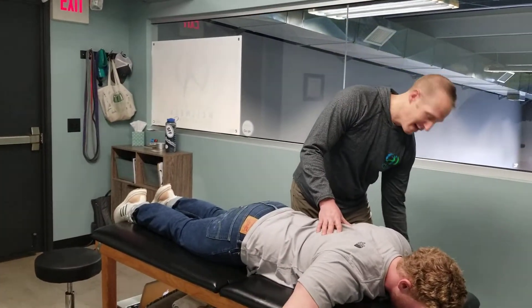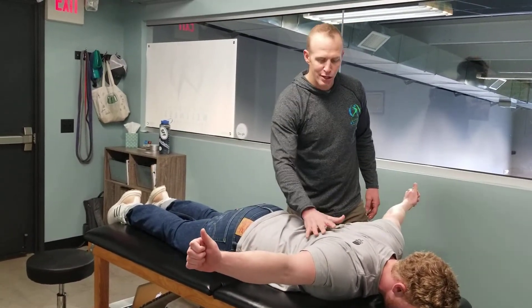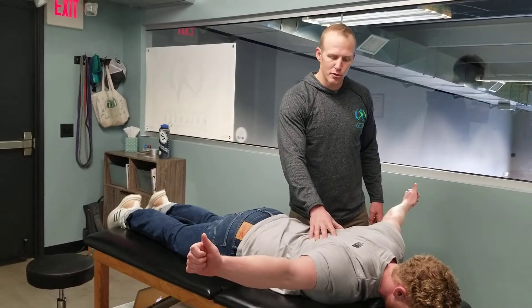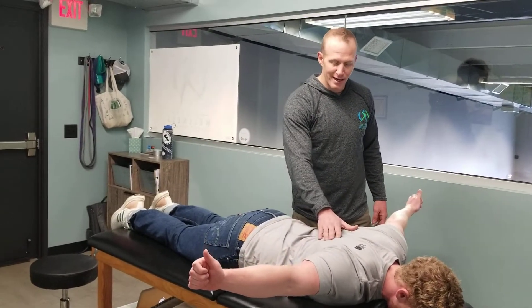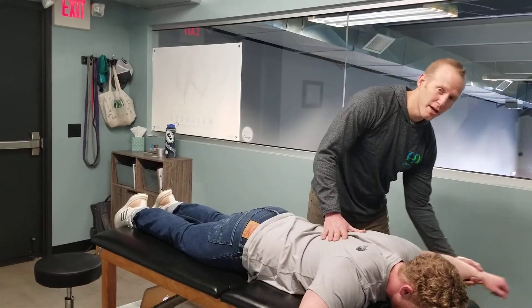We'll do the same thing with your thumbs up. We're really working on recruiting the middle and lower trap fibers — those big shoulder stabilizers back here on the posterior side. Right away on his weak side I can start feeling it shaking a little bit already.